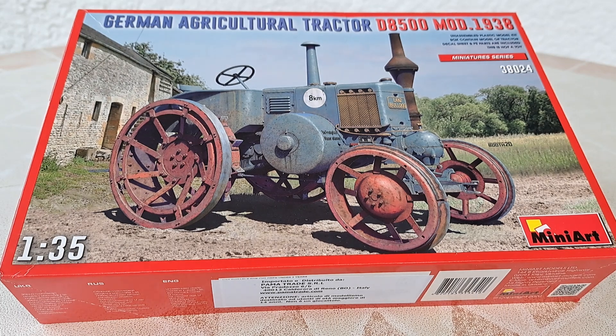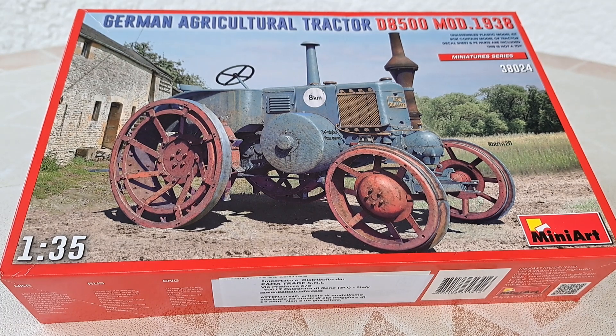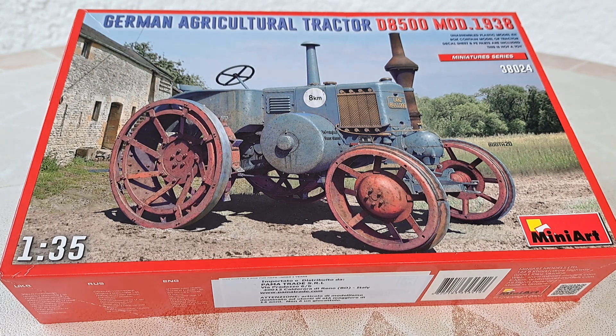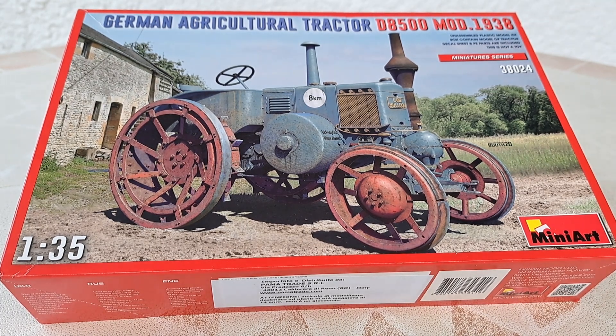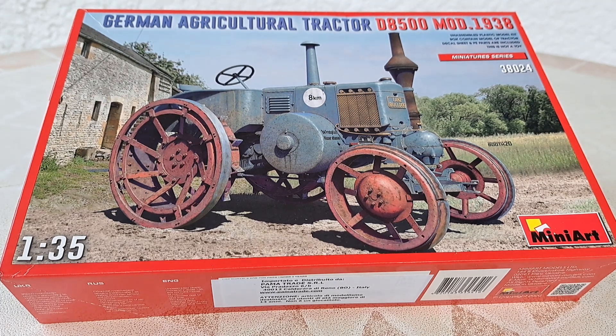I'm not a specialist about this tractor, this old tractor, but its name is Bulldog — I guess Lanz Bulldog. You can see the series. I don't know exactly the year, but it's about 1938. I know they also made tractors like this Lanz during the 50s and 60s.